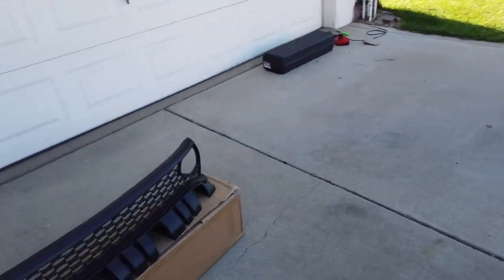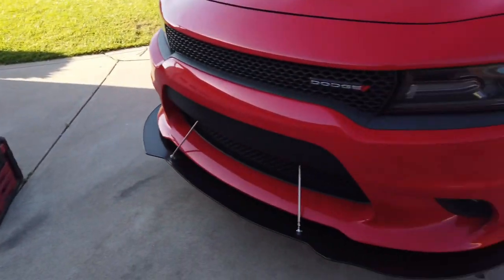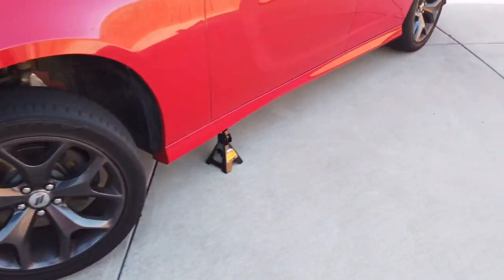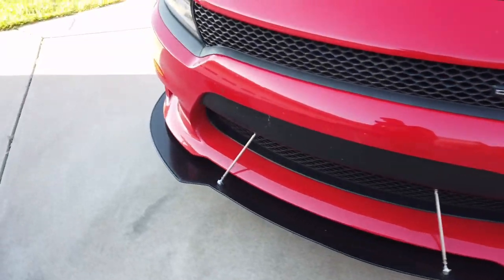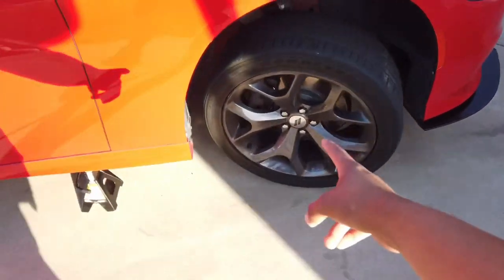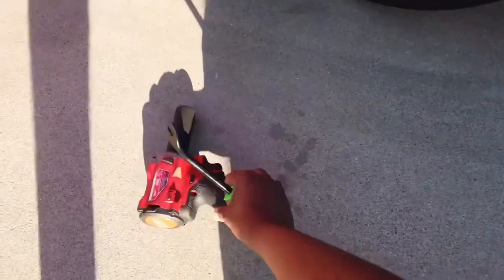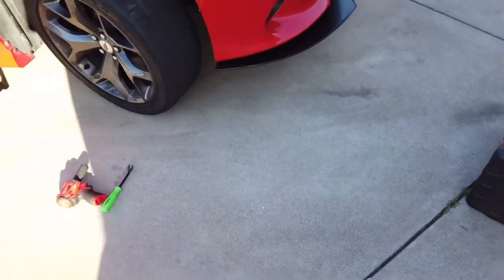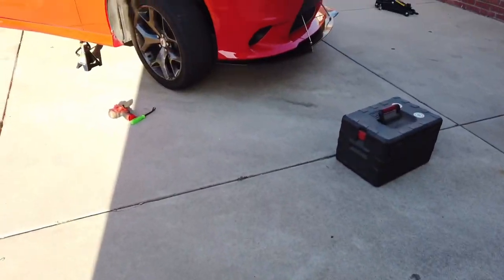So right now I'm going to be installing the new grill. I already have it all jacked up on some stands. Right now I'm going to just take off the rims for easy access. Let's get everything going, grab everything I need, get that off and then go from there.